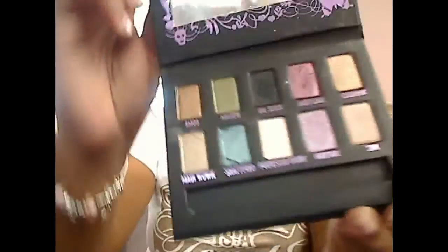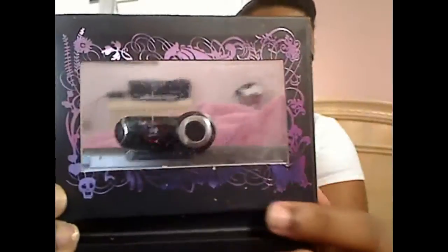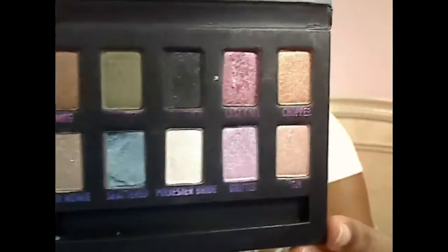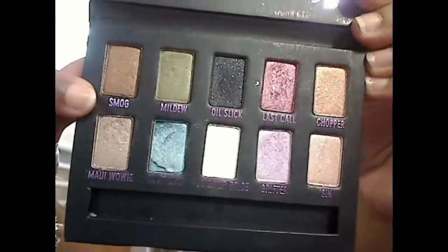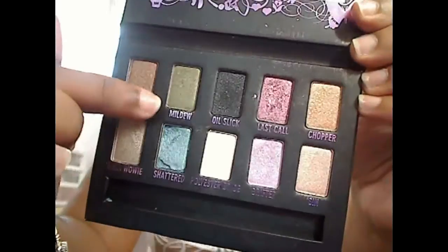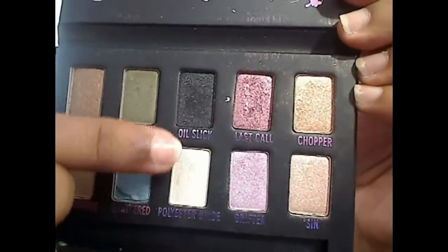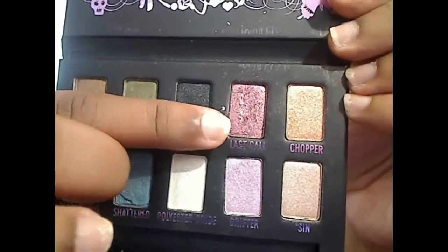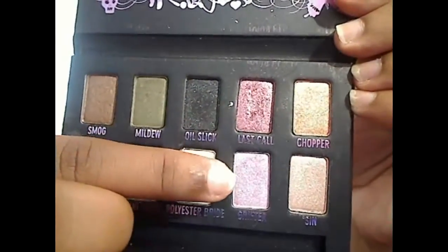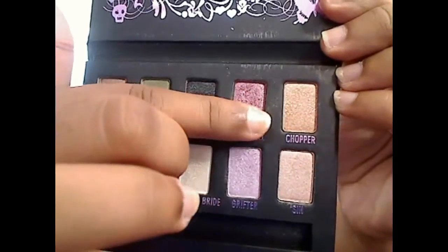I've already used all the shades in looks, and this is how the inside looks. It comes with a nice little mirror and they have graphics around the mirror. Here are the shades: Maui Wowie, Mildew, Shattered, Polyester Bride, Oil Slick, Last Call, Drifter, Sin — which is also in the Urban Decay Naked palette — and Chopper.